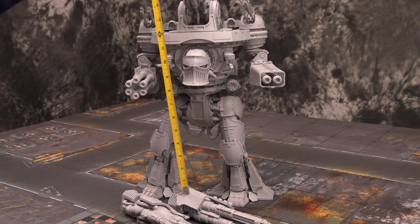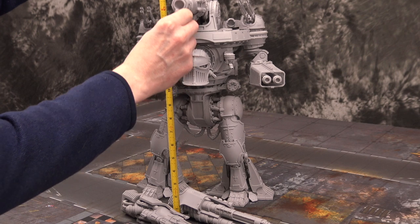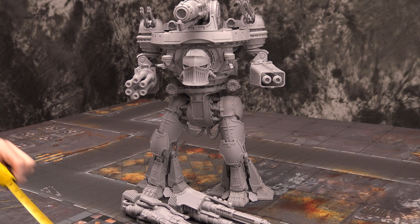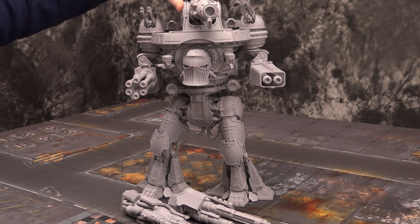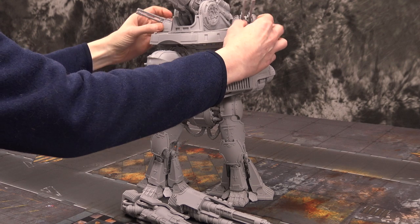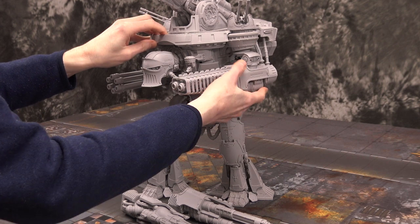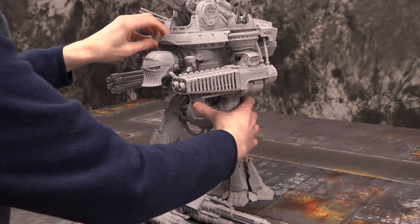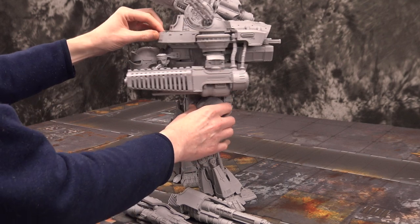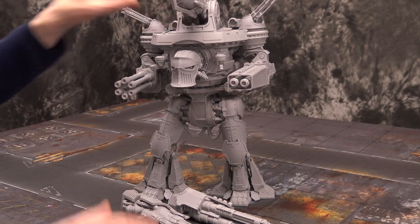Here it is all assembled — it is ginormous. I measured it at 20 inches tall to the top of the quake cannon, which, like I said, depending on how you assemble it, will actually move with magnets on the inside. The moral of the story is you don't want to glue anything down — you don't have to — because this whole thing can move. All the parts, all the little guns, even the weapon arms themselves can rotate, and you can pull them off and attach them using wires in the back.